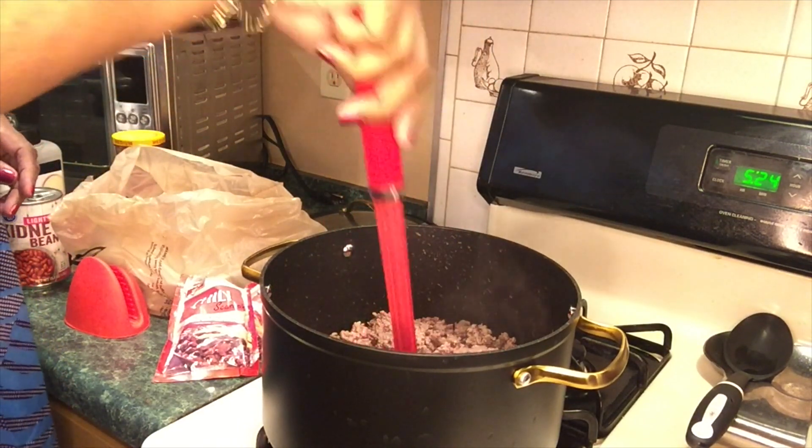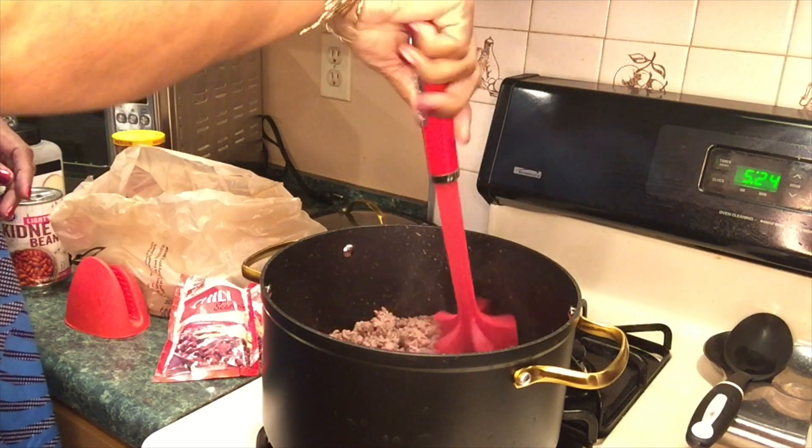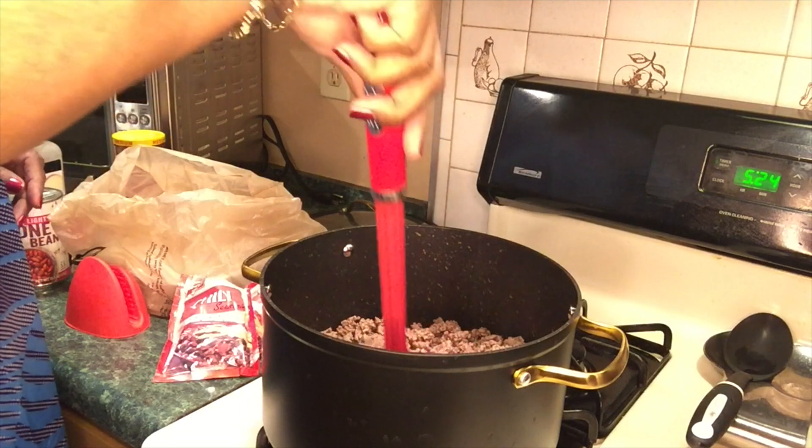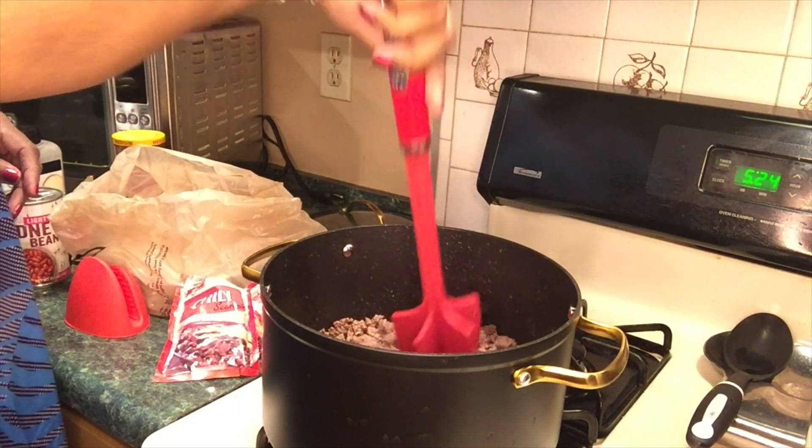Chili is one of the quickest and easiest things you can fix, and I love it. I like a lot of beans in my chili — some people don't put beans in their chili, but I do.